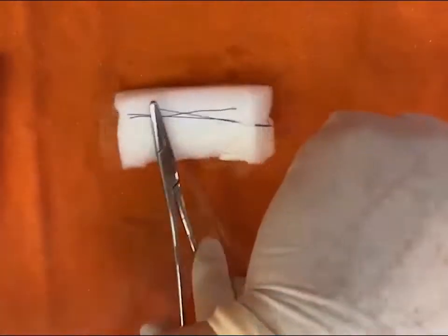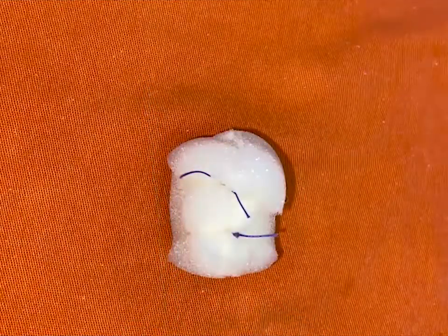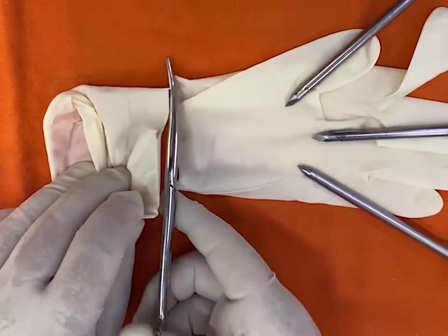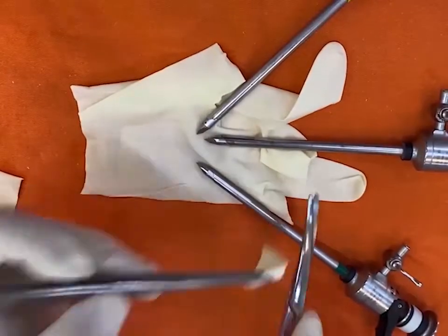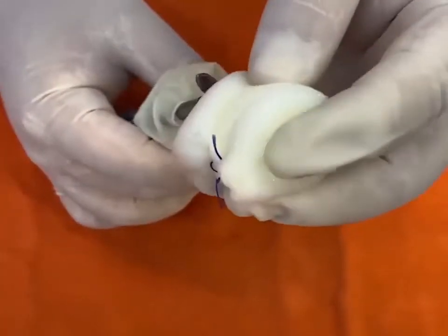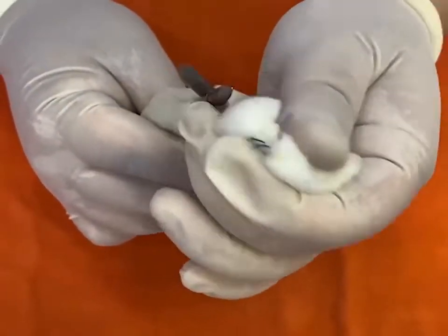One cylinder with a sterile sponge is made. Three gloved fingers are used to triangulate the trocars — the little finger, middle finger, and thumb. The three trocars pierce the sponge and perform the triangulation.